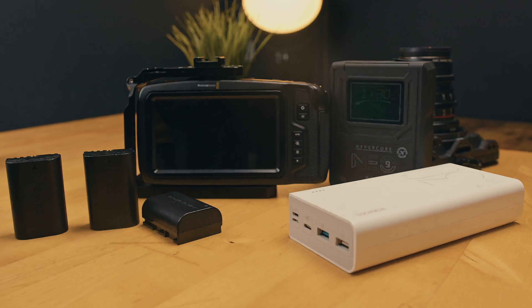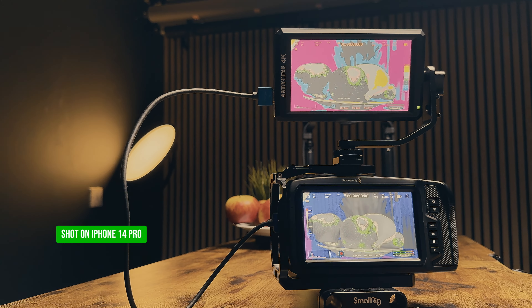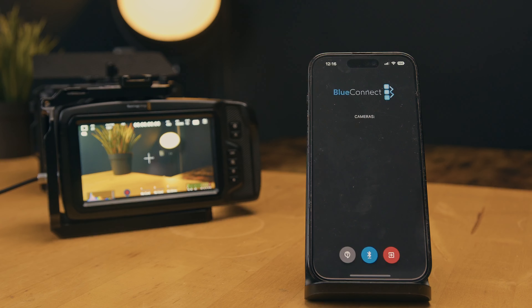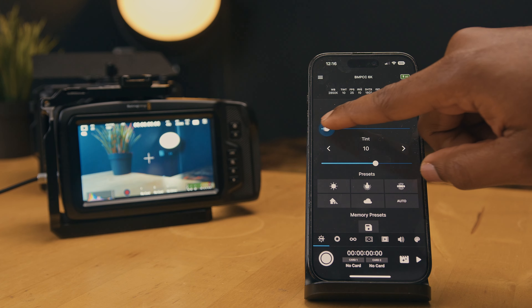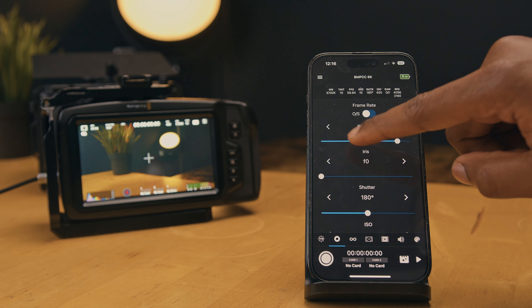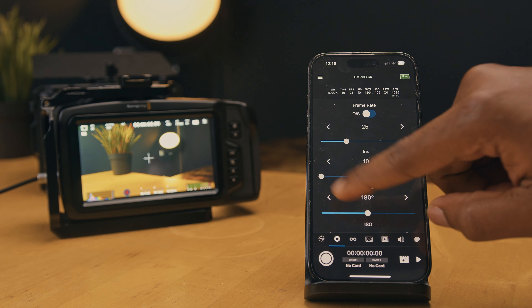The camera has a limitation on HDMI output when recording in certain high-quality formats. For instance, when capturing video in 4K DCI or UHD at 60fps, the HDMI output is restricted to 1080p. This cannot be fixed with a firmware upgrade as the internal hardware restricts this. The BMPCC 4K supports control over Bluetooth, enabling users to remotely manage the camera settings and functions through a compatible mobile phone, enhancing flexibility during shooting.